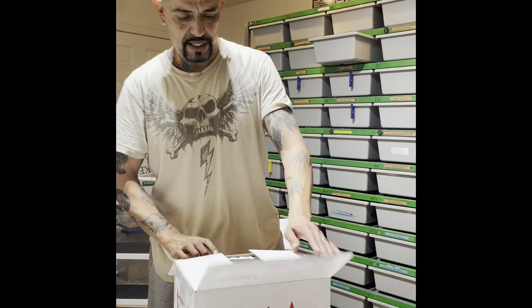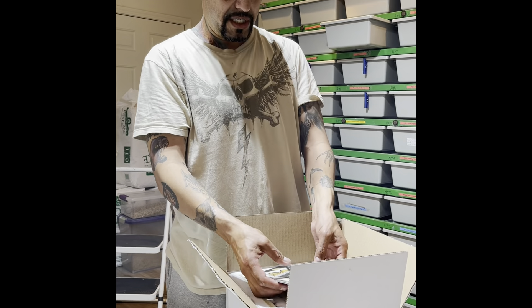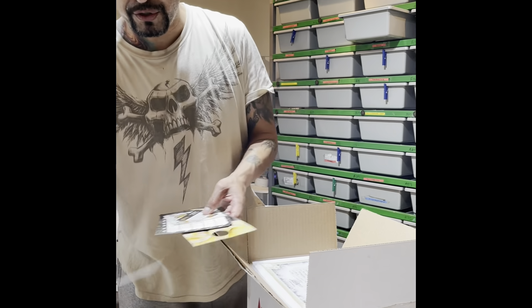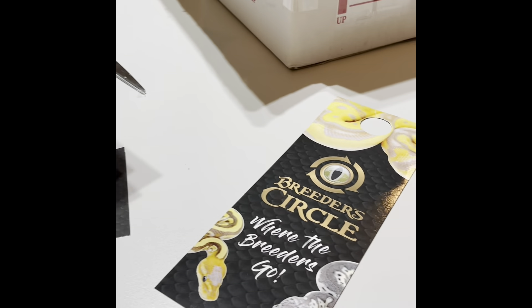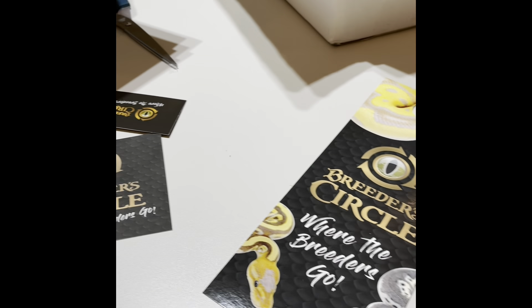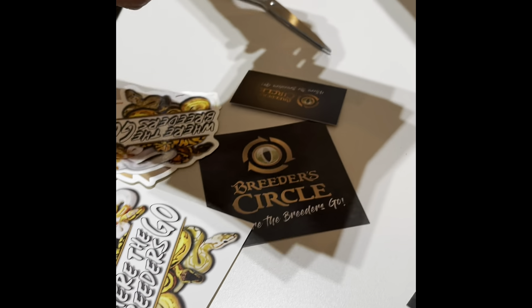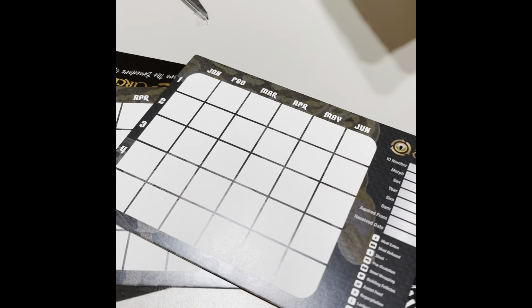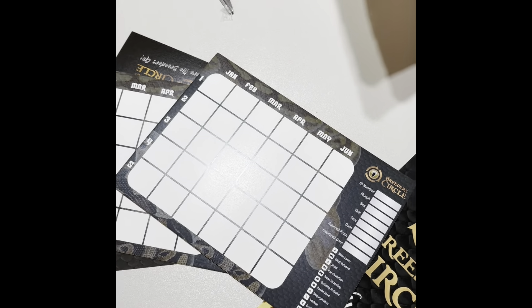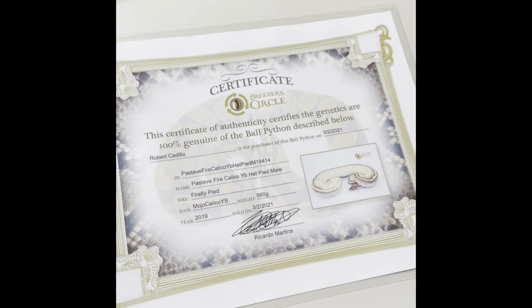Here's part three — last but not least — from Breeder Circle. He's a pretty big breeder. He actually gives you little reading cards too — that's kind of nice. Cool little certificates of what's in here.